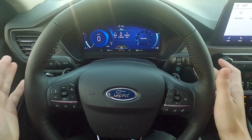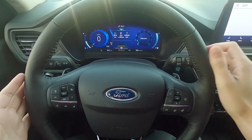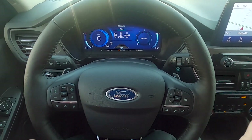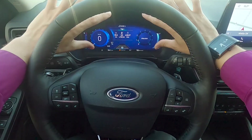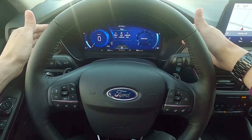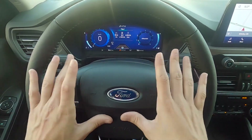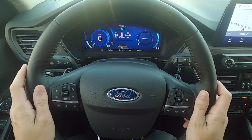We've got a nice beautiful steering wheel which looks busy but once you get the hang of it it's very simple. There's a beautiful digital instrument cluster showing our speedometer, tachometer, and trip settings. Let's start off with the steering wheel first.